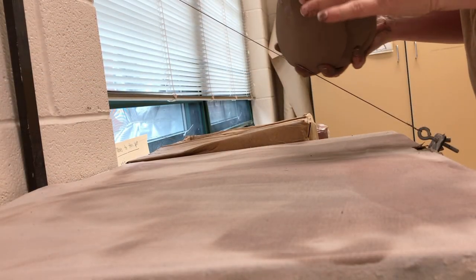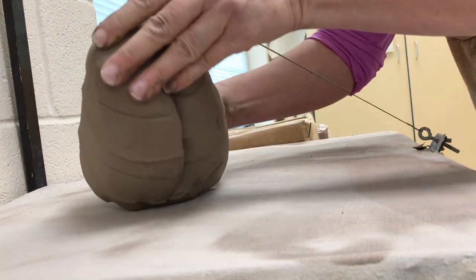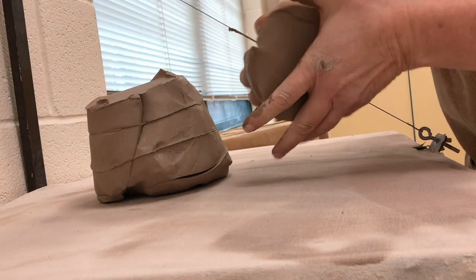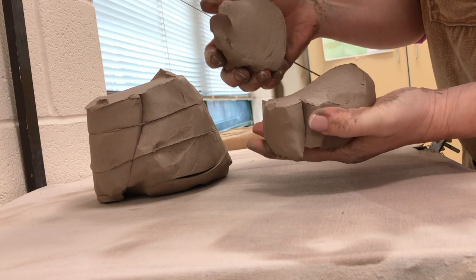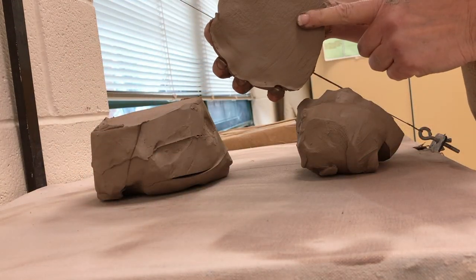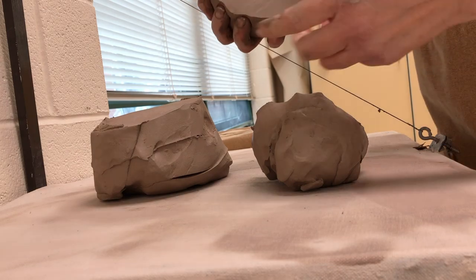Here I want to show you the use of the wire. I can take the clay and cut it back and forth. When I separate the slices, I can see whether or not there are air bubbles. If you have air bubbles, you need to keep wedging. If you have a lot of air bubbles, you need to examine what you might be doing wrong.